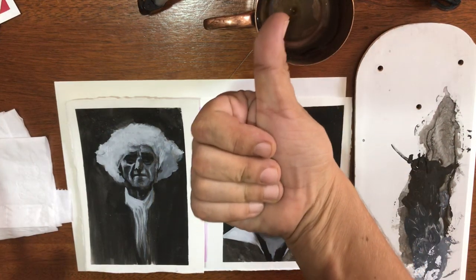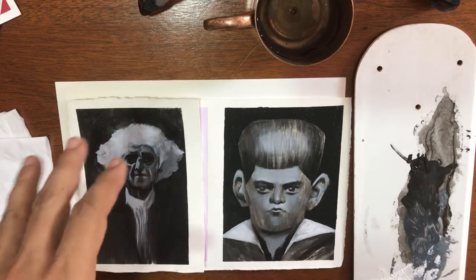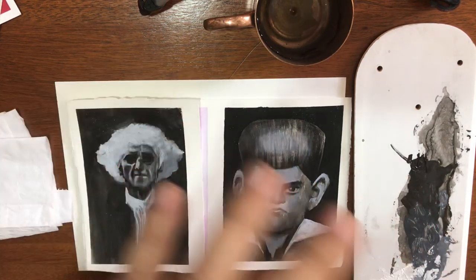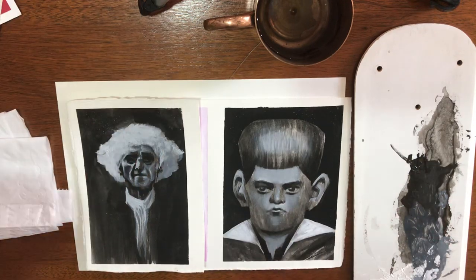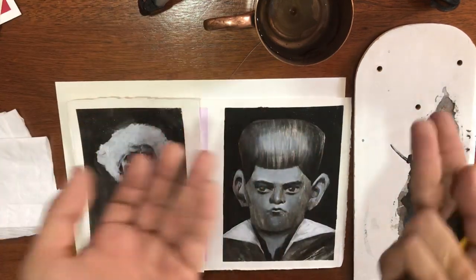Hello my friends, welcome to my channel. My name is Davi Khalil and I've been teaching painting here in Brazil. Right now we need to stay at home because of the coronavirus, and I decided to do a bunch of tutorial videos for you and everybody else who wants to stay at home.